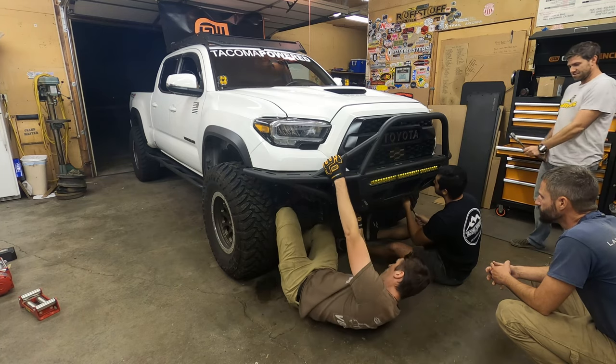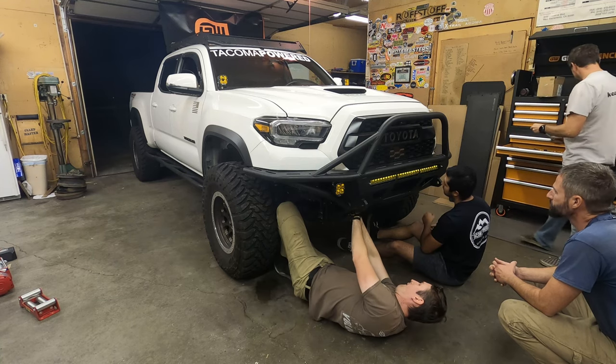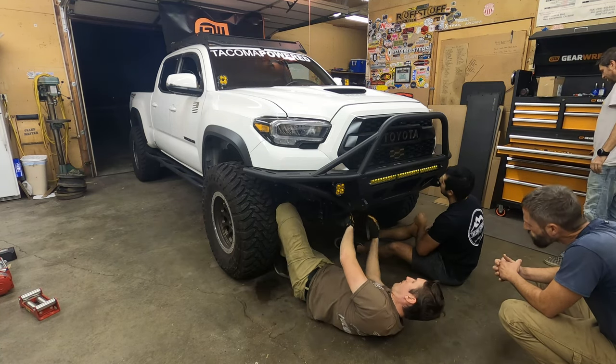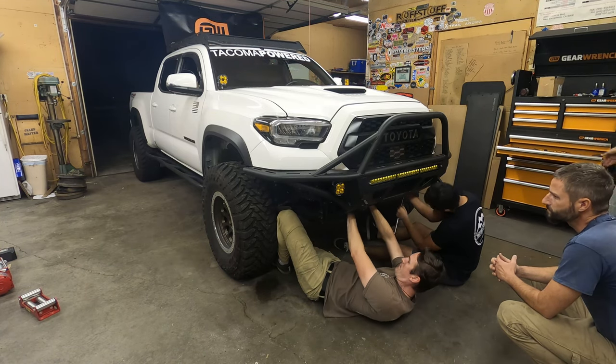Another interesting feature about this winch is that it can draw a current upwards of 415 amps. We have a very good solution for that later in the video, so make sure you keep your eyes open.